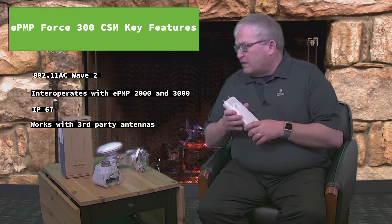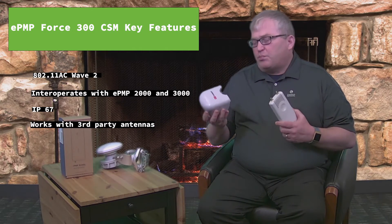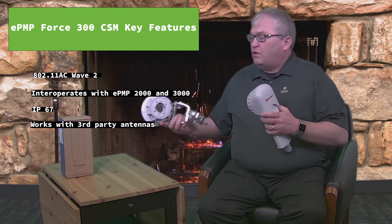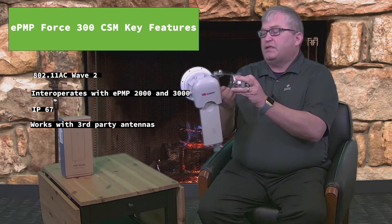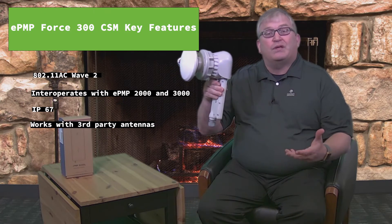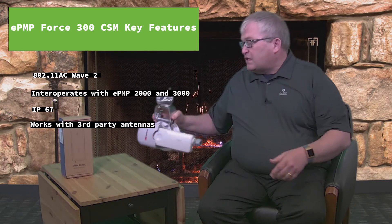What I'm showing here today is interoperating with one of these RF Elements twist port adapters. You can see I can connect it onto the twist port here and then connect it to a typical horn antenna. Now it's a very simple installation — I can go put that out on a tower and provide a nice point-to-point or point-to-multipoint link as a subscriber module. Really convenient to deploy, lots of options.